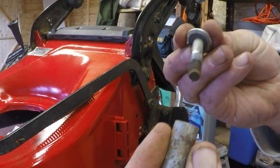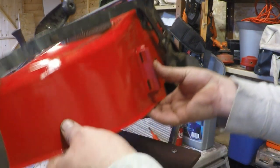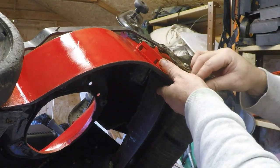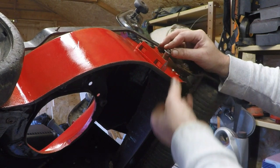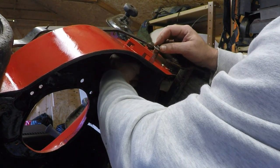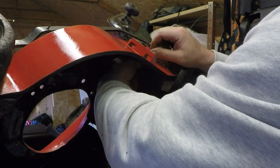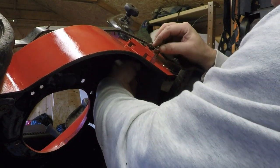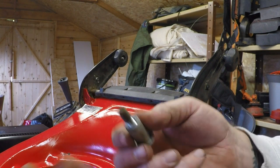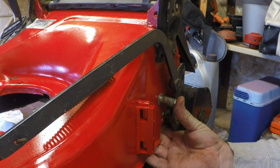This big bolt I thought was a shoulder bolt — it's actually not, just got a collar on it. It goes in there and stops the back roller coming back any further. Very gently I'm going to tip the deck on its side. I had problems with this one before — it did not want to go on and I nearly had to impact it off. I might have to just redo the threads on this very quickly before I bolt it on — run the threads down a bit better.